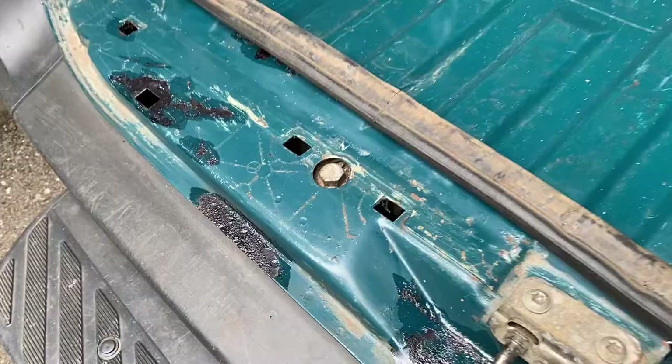Today is day two of rust removal. So far we've treated most of the rust inside with the rust converter. The plan is to apply some red oxide primer and then some hammerite metal paint just to make it all look pretty. This is the state of our rust — it's quite good, isn't it? Yeah, I think this is how it's supposed to be — it turns black, yes, turns all black.